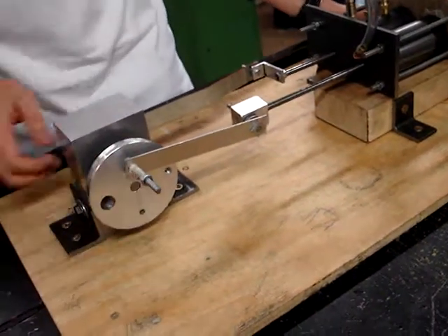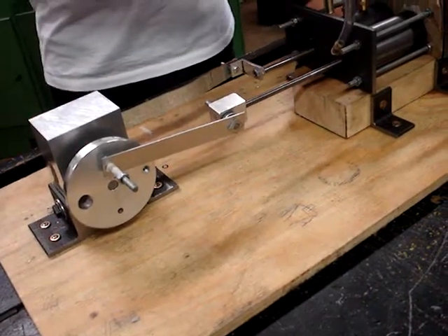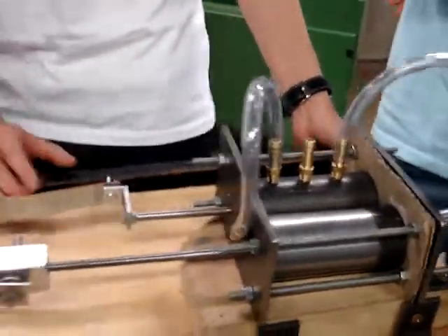When this rotates, this part will rotate as well. And by rotating this part, the belt in this cylinder will change its position. That's how this machine works.